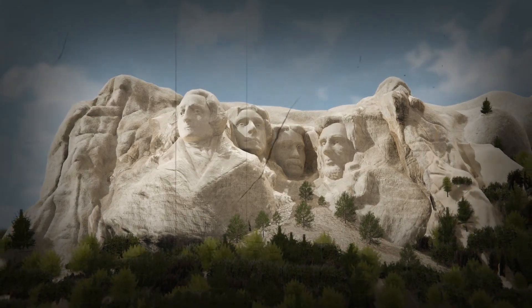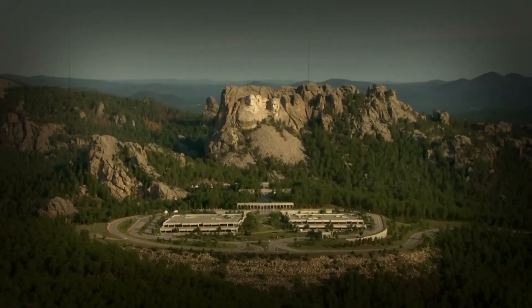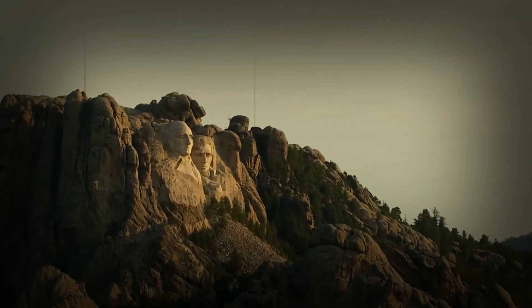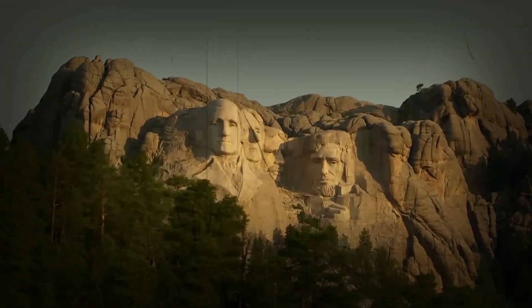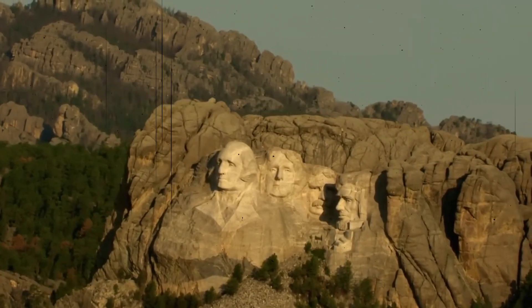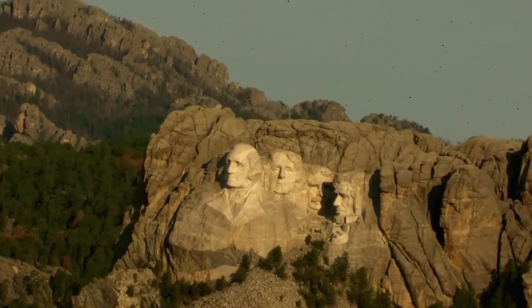What if I told you Mount Rushmore wasn't just a sculpture carved by skilled artists, but a feat of engineering pulled off by a team of rugged miners with no art experience? From dynamite to ancient Greek techniques, let's dive into how this iconic monument was created against all odds.